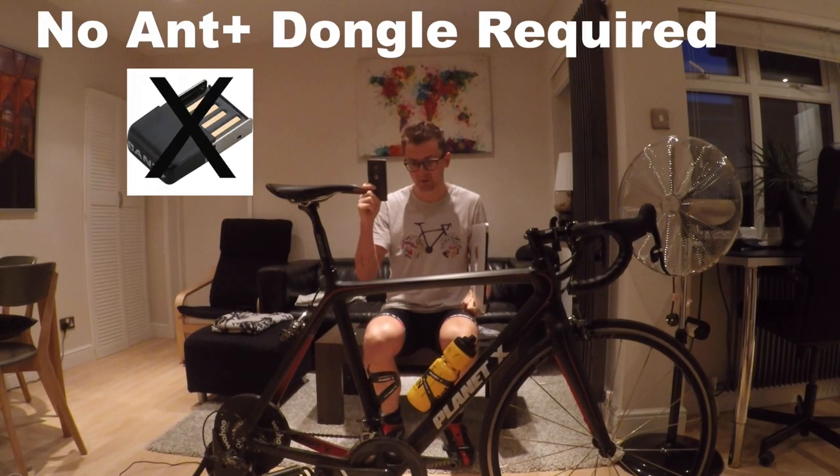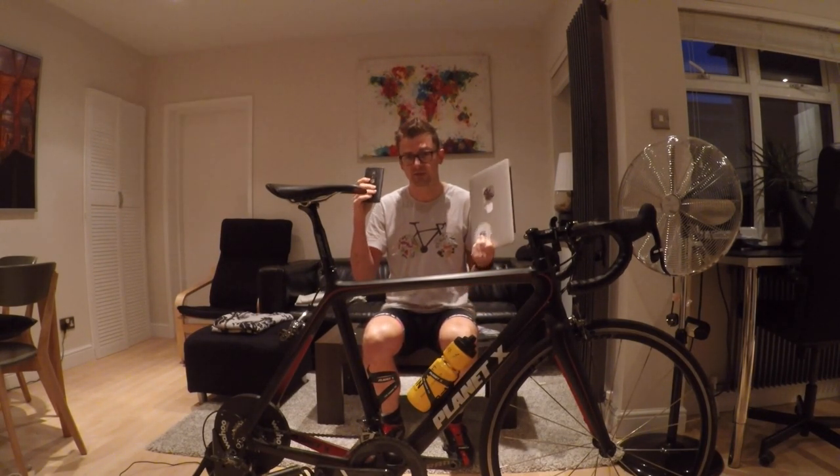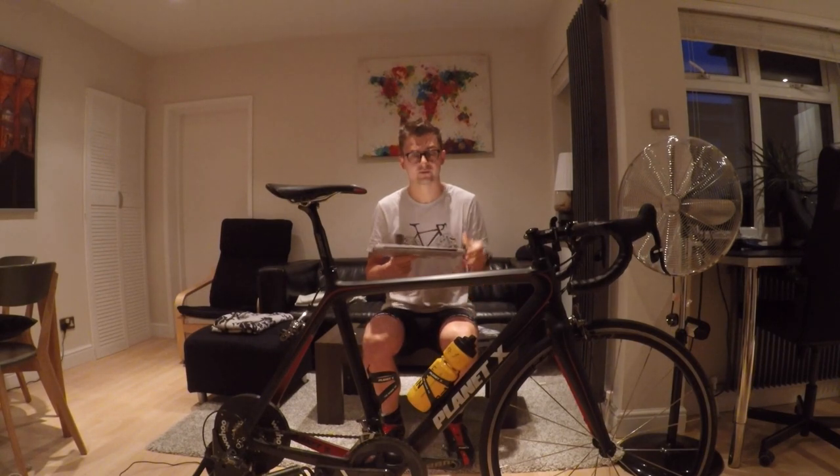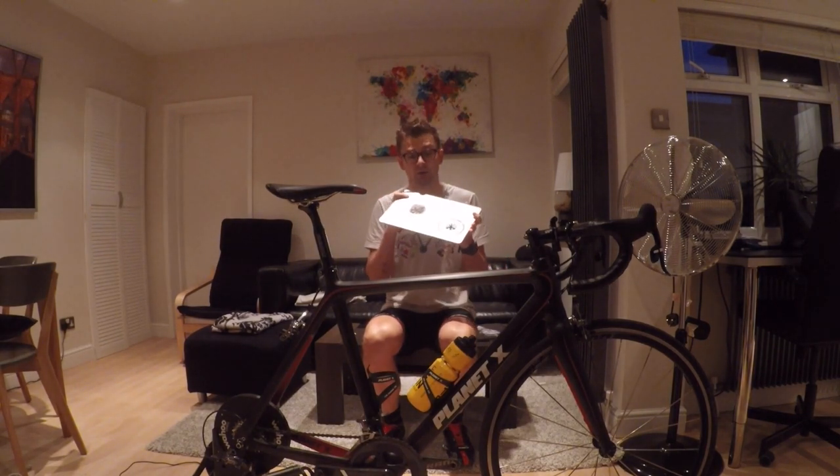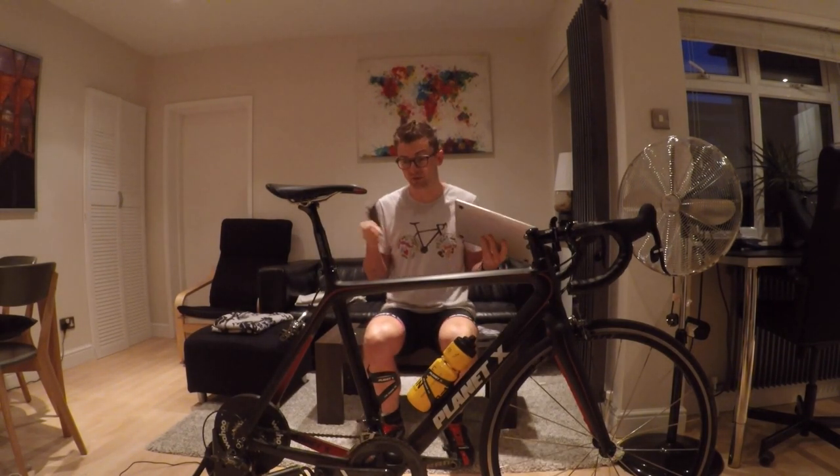I'm going to connect with Zwift using Bluetooth, which they've only recently started to support. Previously you had to use an ANT+ dongle. So I'm going to show you how to do that.